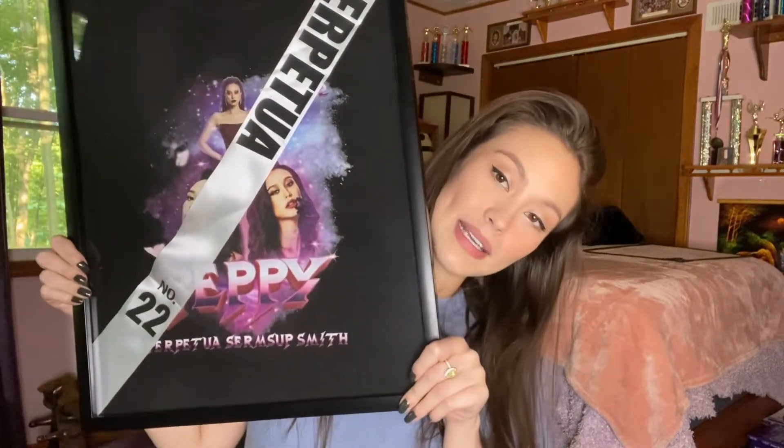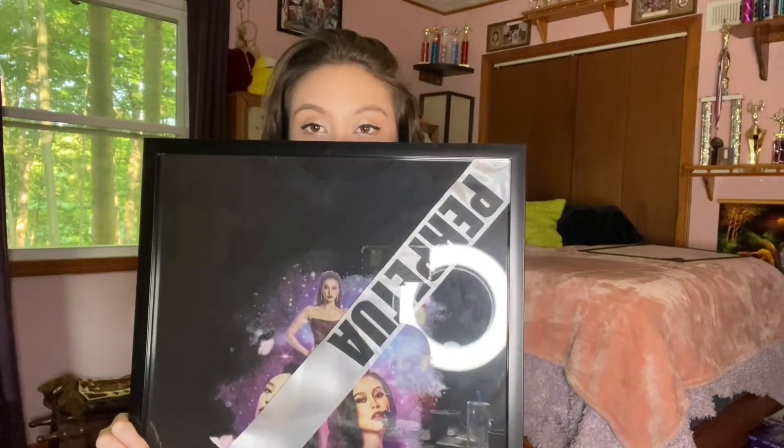So I finished the t-shirt display! It has my sash, it has my t-shirt in it, and that's what it looks like. It's very simple — just a t-shirt display. Ta-da! Now I just have to find a place to hang it. I'll probably hang it in my basement or in the living room or something.